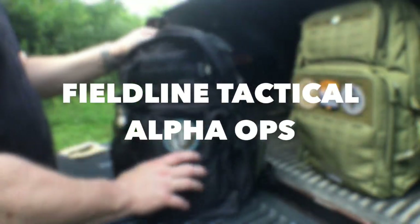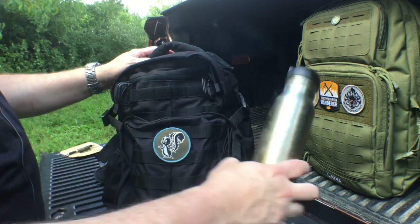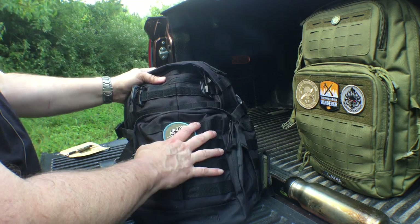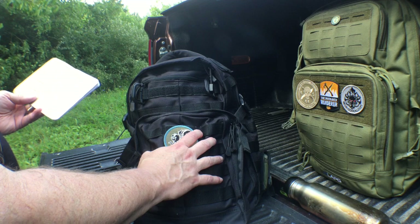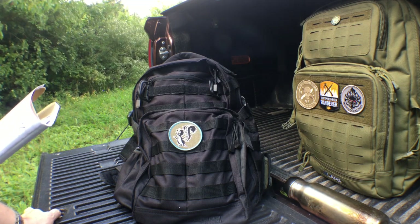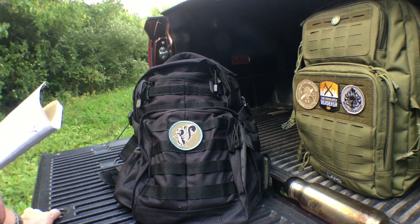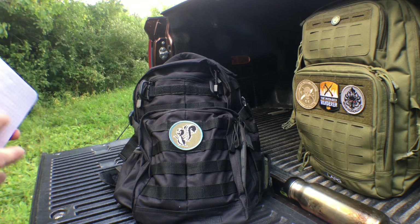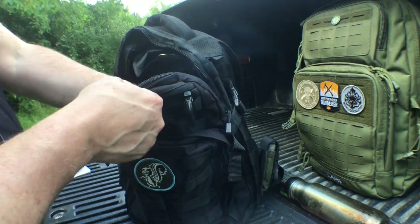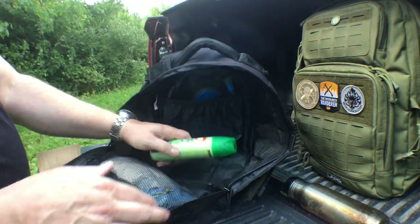Last but not least is this Field Line Tac Ops — or Alpha Ops — bag. These can be found at a lot of your big-box retailers like Walmart. Very inexpensive — under $26. The specs: 1,400 cubic inches, dimensions of 17.25 by 12.5 by 6.5 inches. The shipping weight is about 2 pounds, though that probably includes packaging. It's set up very similar to the 5.11 Rush 12 bag.